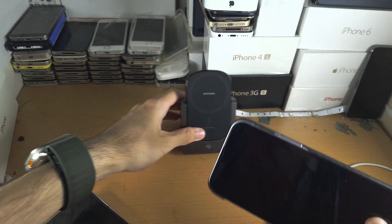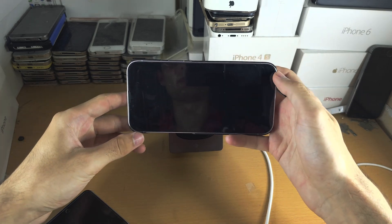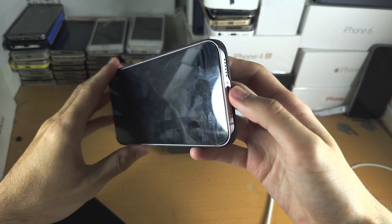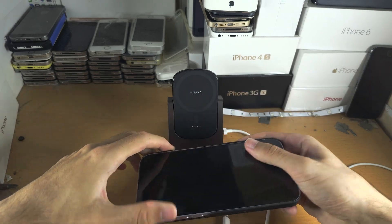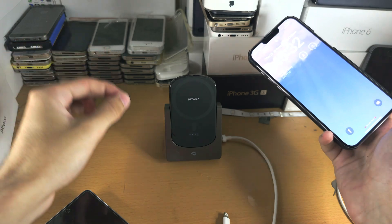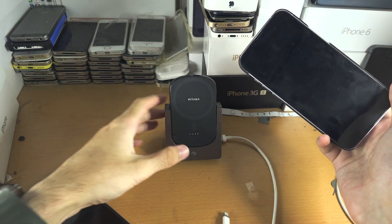I would recommend you have a stand which you can magnetically attach with MagSafe. The second requirement is the iPhone must be charging, either with the charging cable or with wireless charging. For the best results I recommend a wireless charging stand because it will stand the phone in landscape and charge it at the same time.